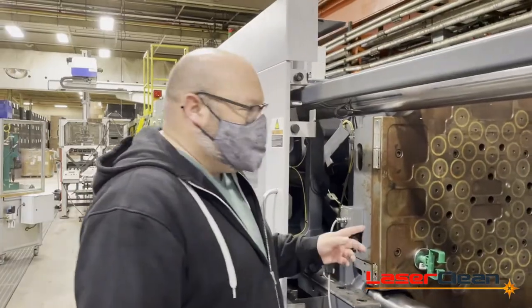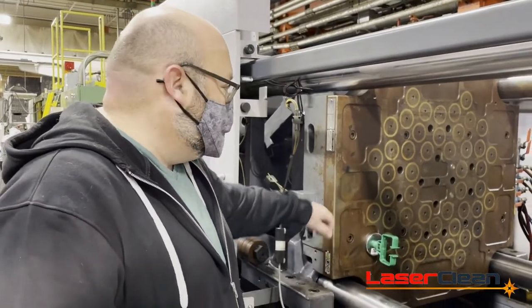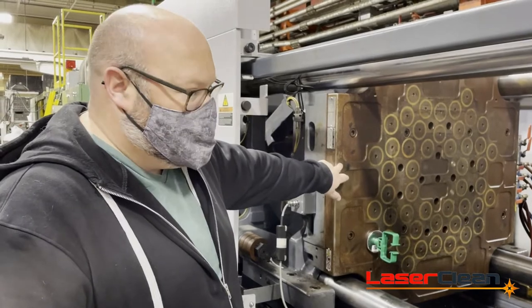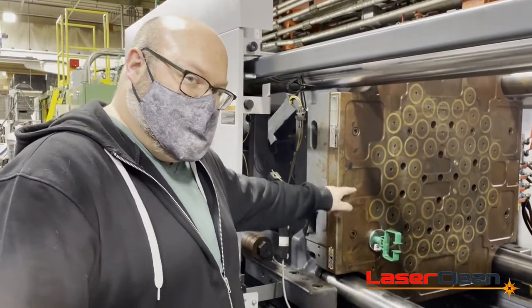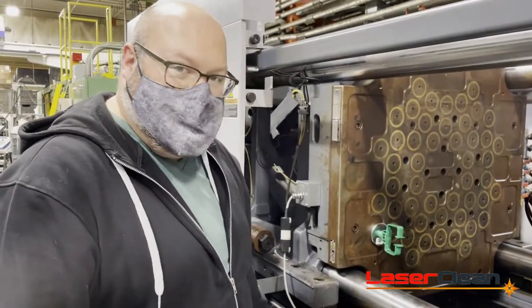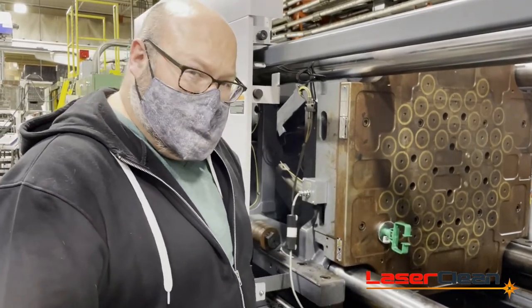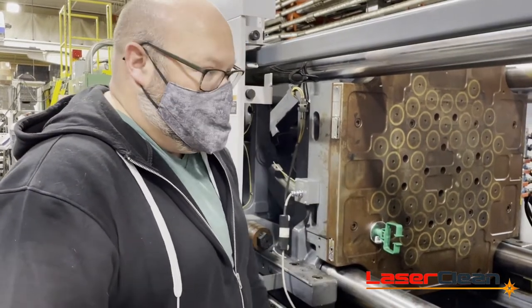What we're doing today is Ed is going to be cleaning our magnetic platens. These are permanent magnets that hold our molds into the machine, and part of our preventative maintenance is to clean these regularly. As you can see, it's formed a coating of rust that's from our PVC material we run here. It produces a gas which, combined with moisture in the air, produces a sulfuric acid and will actually corrode our metal very quickly.